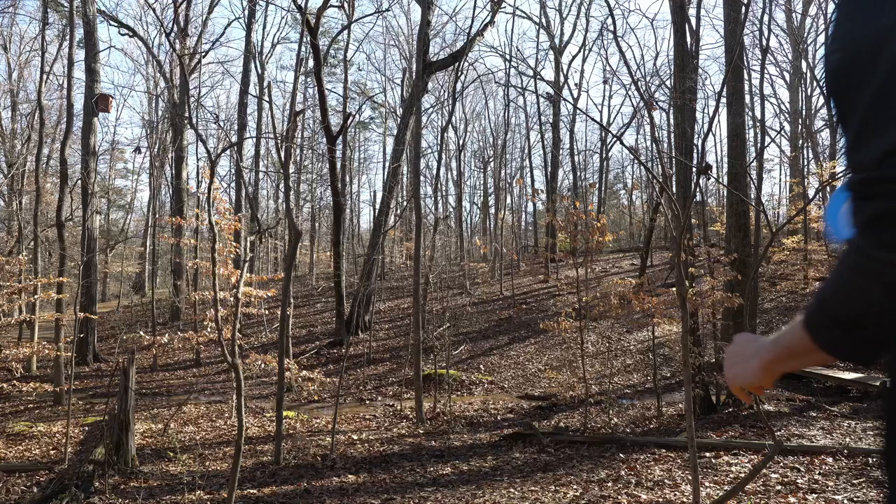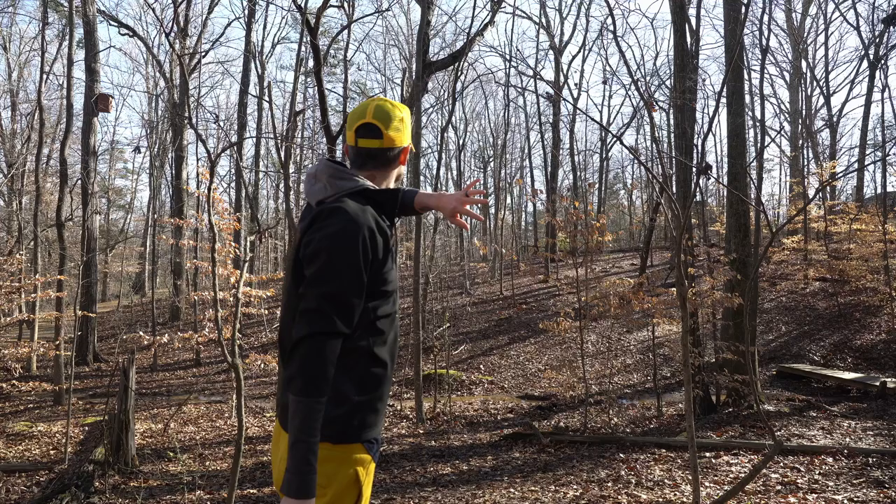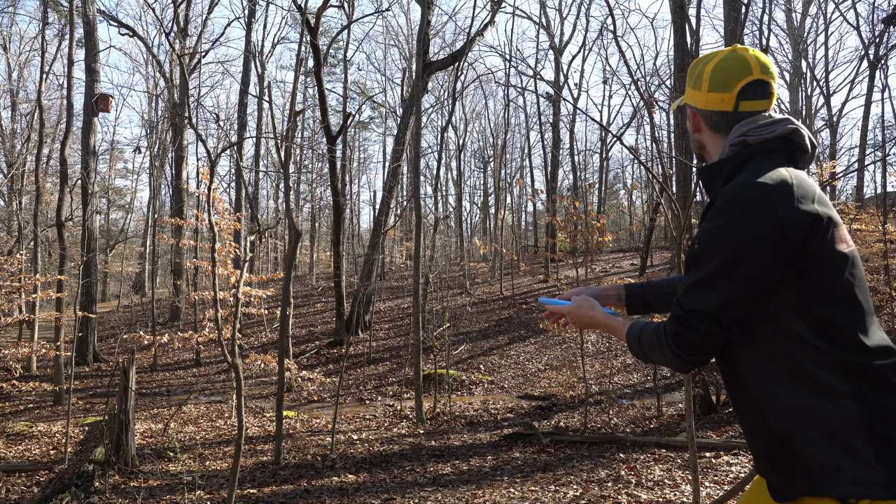Great placement on that, came up a little bit short. I'm going to grab the Mercy and try and throw a little touch turnover. The Mercy is neutral to understable so we can give it a little bit of height up into this opening and get a nice little turnover shot.